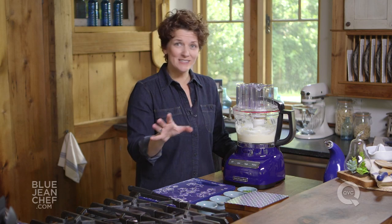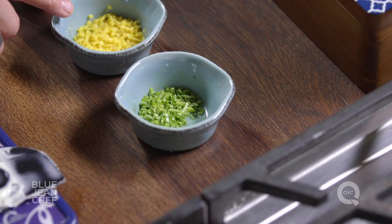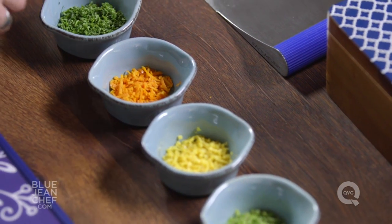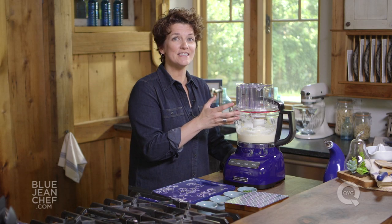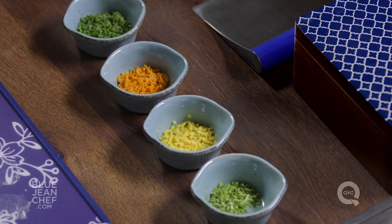Today I'm going to make a very simple citrus herb butter. I'm going to add the zest of lime, lemon, and orange, and some herb — I'm going to use parsley today, but you can use anything you want. I've chopped all of my ingredients first with a knife. If you're in a hurry, you can throw all the ingredients in whole and the food processor will chop everything up, but it won't be quite as pretty.